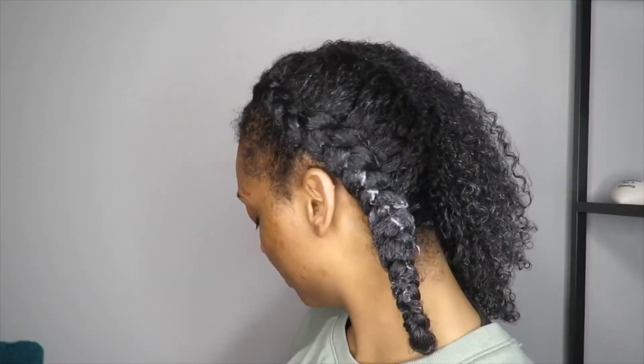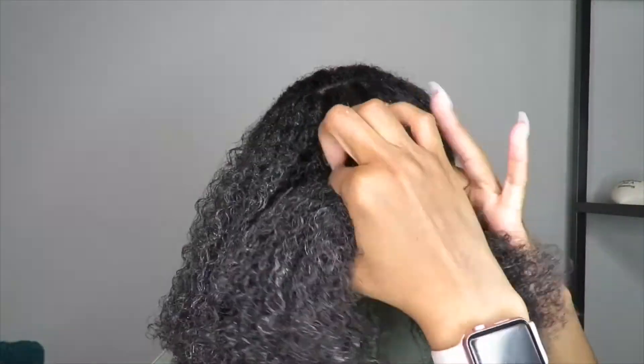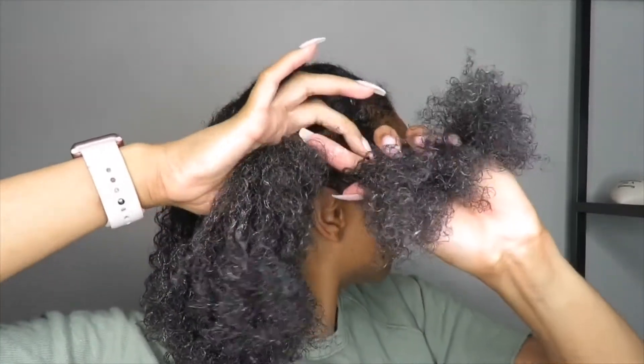Next is their leave-in cream. After washing and conditioning, I wanted to style in a protective style, so I did two French braids. Before braiding, I applied this leave-in cream, then left the braids in for two to three days to see how much moisture my hair retained. I was not disappointed. When I took the braids down, my hair felt so moisturized and looked really shiny.